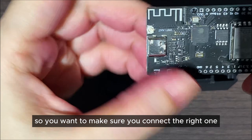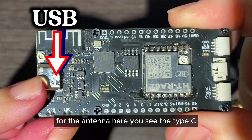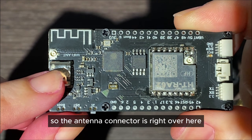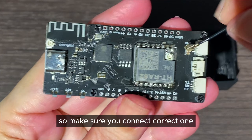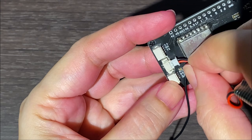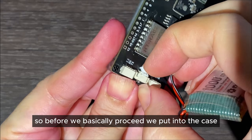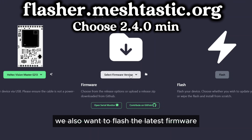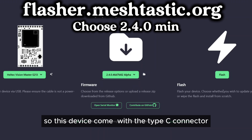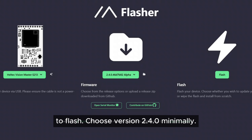Make sure you connect the right one for the antenna. Here you can see the Type-C connector, and the antenna connector is right at the other end. Before putting it into the case, we also want to flash the latest firmware. This device comes with a Type-C connector that you can use to connect it to your computer to flash.